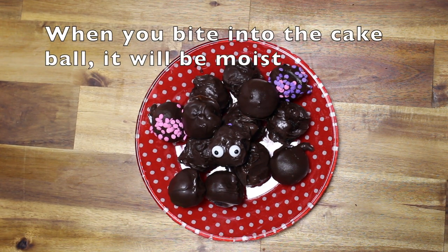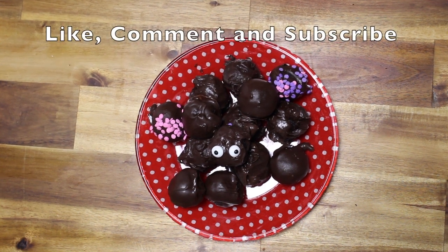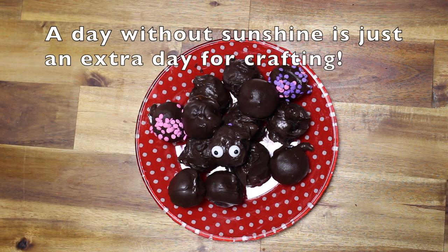Take these out before a dinner party and they'll be ready to eat for dessert. Remember to like, comment, and subscribe to this channel. A day without sunshine is just an extra day for crafting.